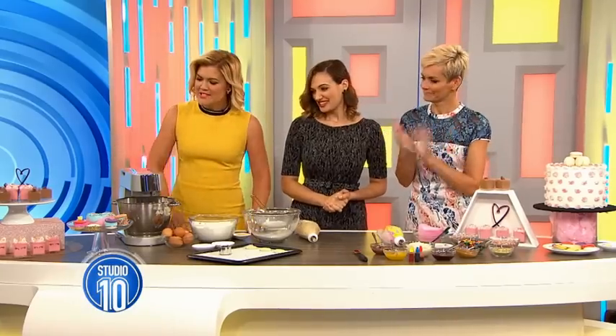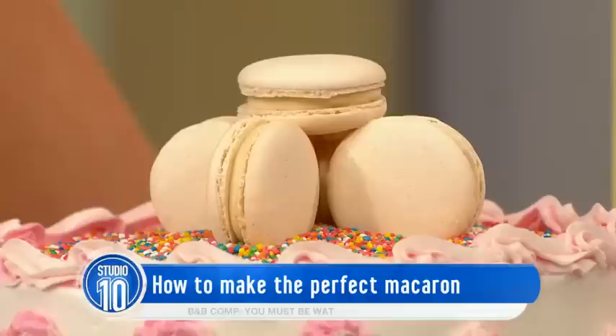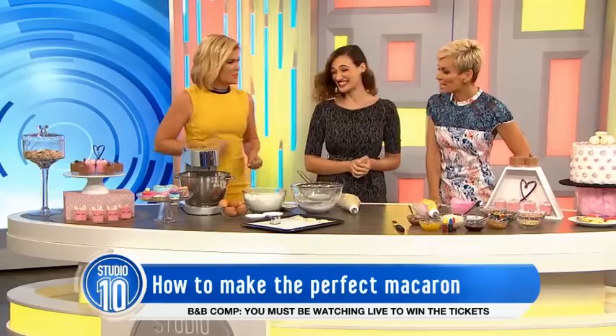When you combine fairy floss and macarons, the result is just about the cutest dessert ever. Joining us today to show us how to make the perfect macaron is the gorgeous Daniela Boutrosse. I imagine that this is what the inside of Jess looks like — fairy floss and sprinkles and unicorns.